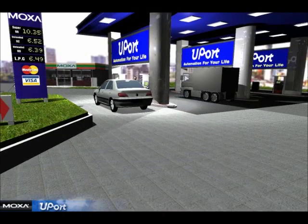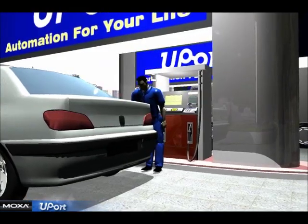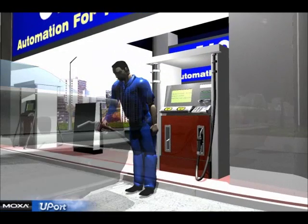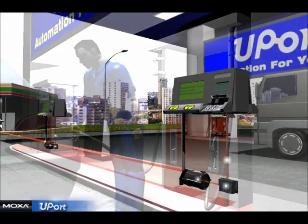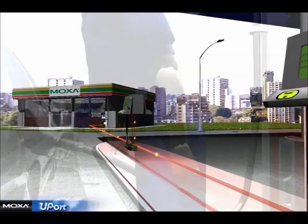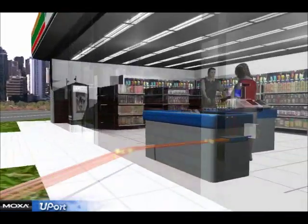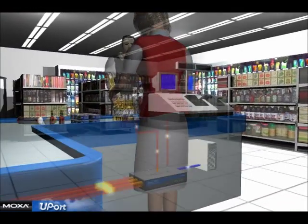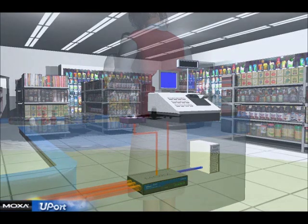The U-Port has already proven useful for gas stations that use small PCs as terminals. When PCs do not have any available COM ports or PCI slots, a USB solution is required for COM port expansion. By plugging the U-Port into a USB port, additional peripherals can be connected, such as a gas pump, cash register, and a mount display. The U-Port helps establish a complete system where customers can handle any transaction using an electronic card.